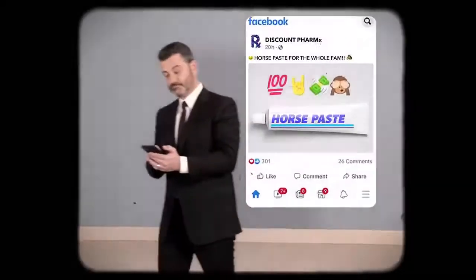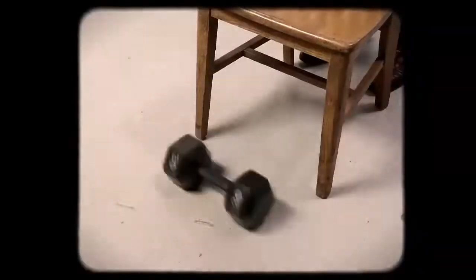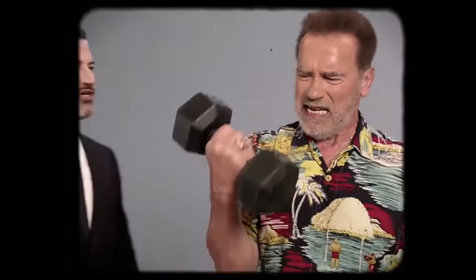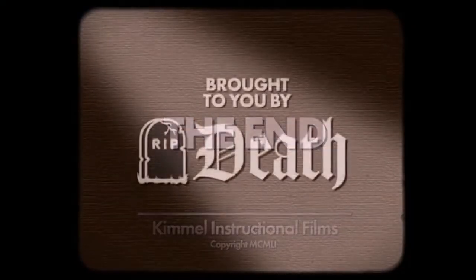Maybe this horse paste could help. It's an herbal doctor with a ponytail — maybe he's got some advice. That's what it was. Oh hey, you're fixed. Get vaccinated, my friends. Dumbbell. Ow! Ow. Brought to you by Death.